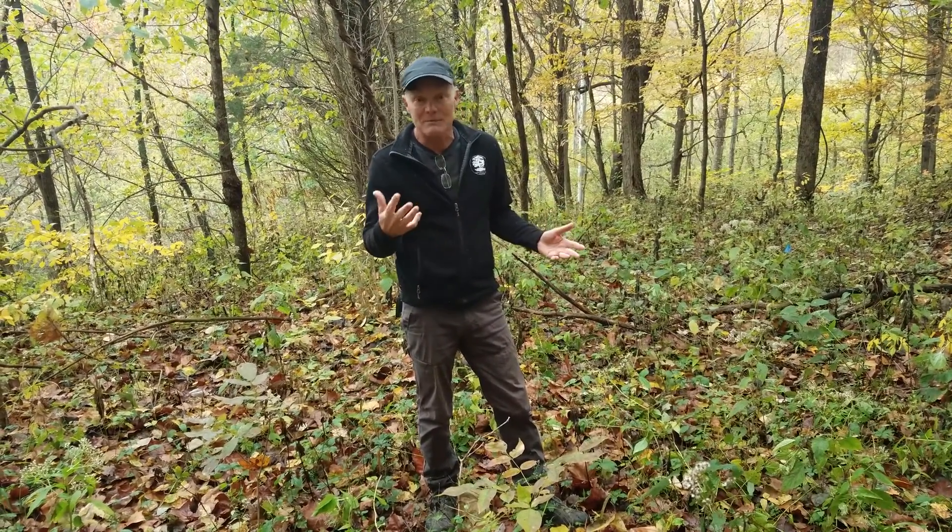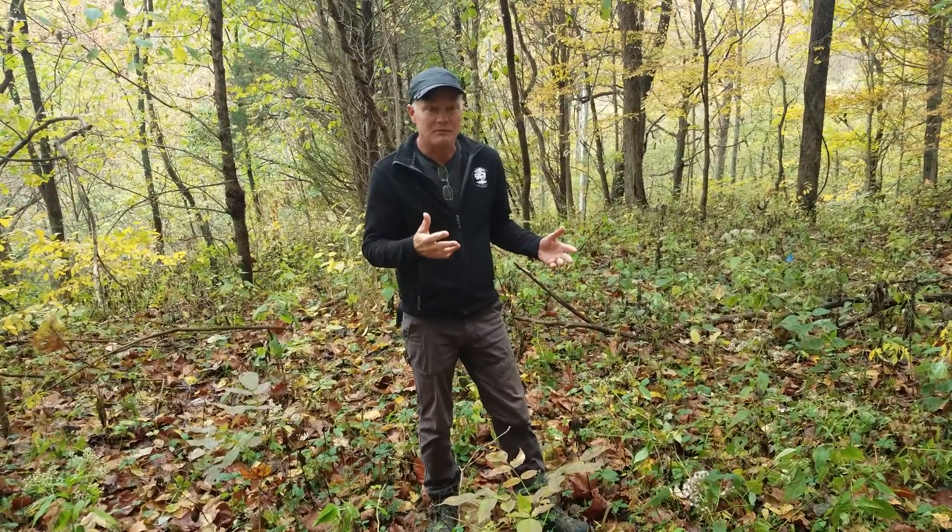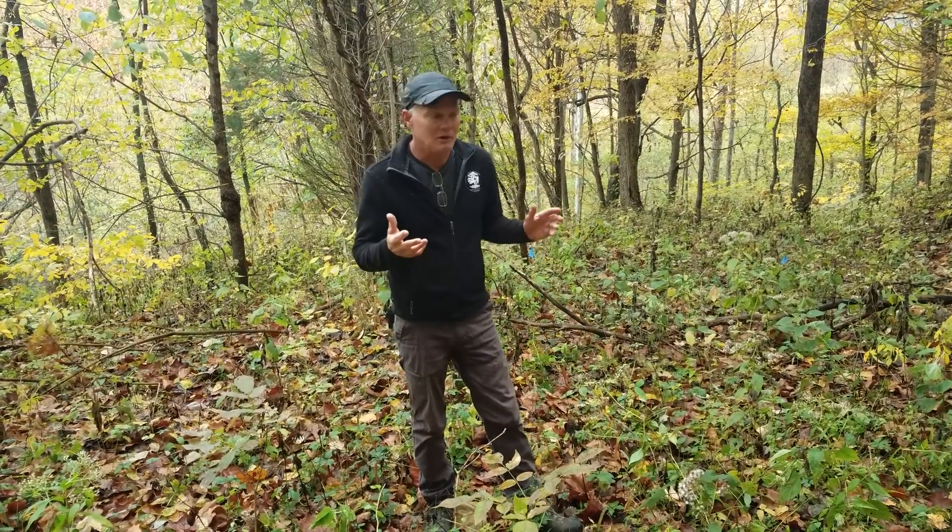Acclaim Extra doesn't seem to kill off perennial grasses either. In the woods here we have some perennial grasses that we would rather keep, and it doesn't seem to kill those off. So it seems like a magic bullet for killing off the Japanese stiltgrass.